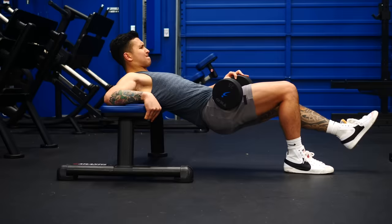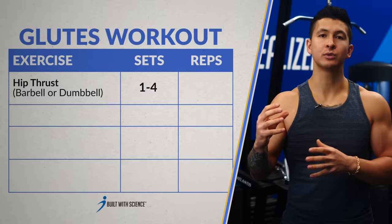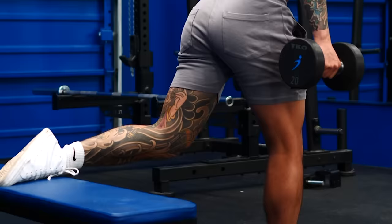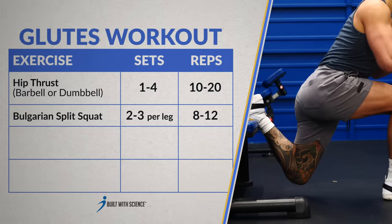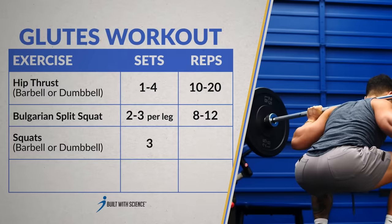Now let's break down the full workout. For hip thrusts, do at least one set to failure to really get your glutes activated — I personally do one to four sets depending on how much booty I'm looking to gain, with relatively lighter weight for about 10 to 20 reps to focus on that mind-muscle connection. For Bulgarian split squats, since you're working one leg at a time, do two to three sets per side with around 8 to 12 reps per set. Finally, finish with three sets of light back squats performed slow and controlled for about 6 to 10 reps per set.